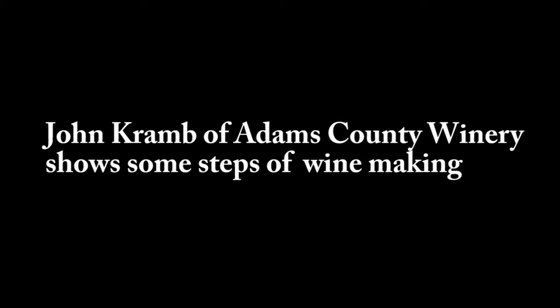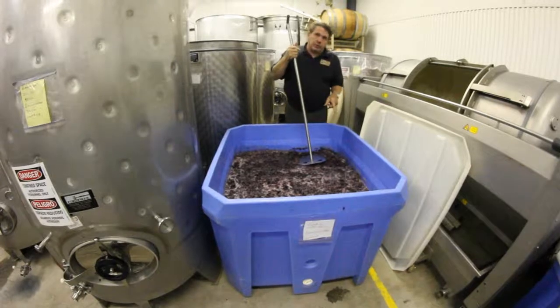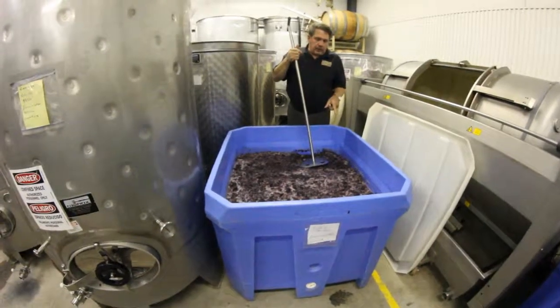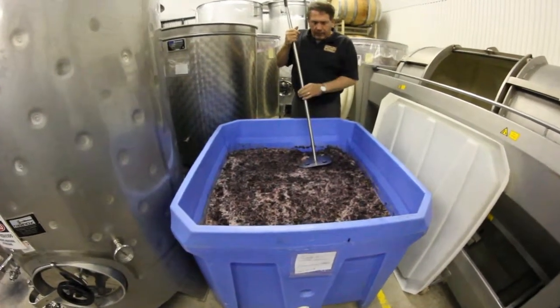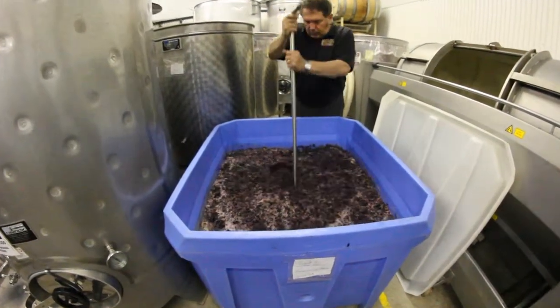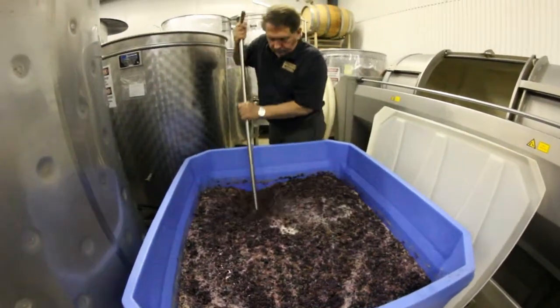Two to three times a day we have to do a punch down. You can see here that the grape skins have risen to the top of the liquid, and the whole idea is to pick up the color from the skin. In order to do that, we have to get the grapes back into the liquid.